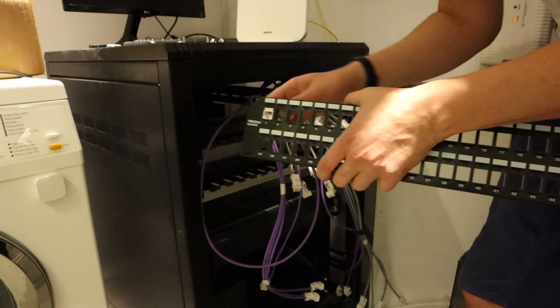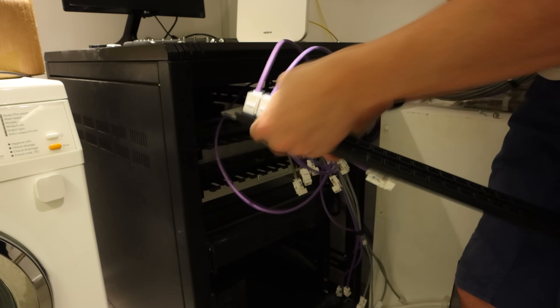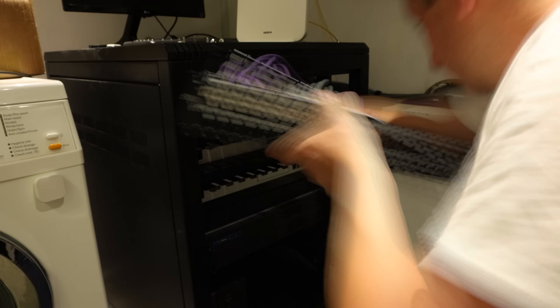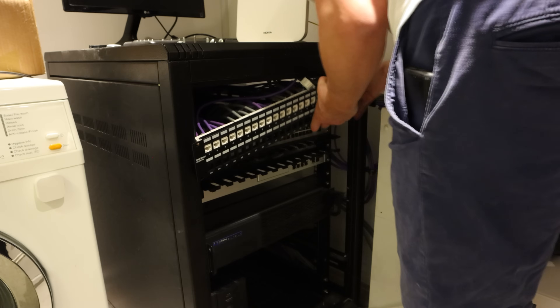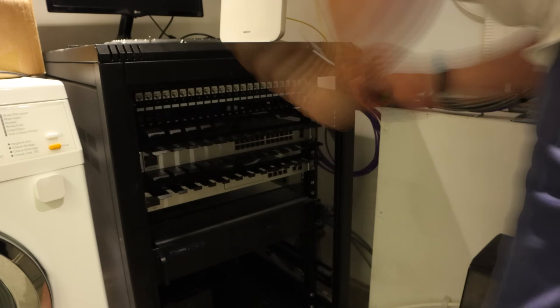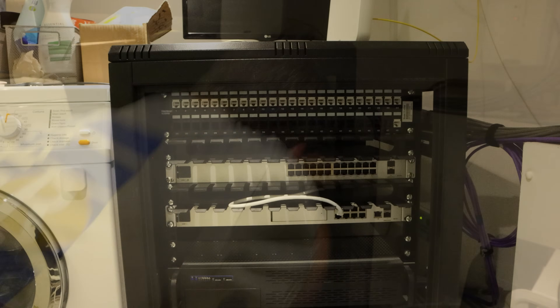You can now see how easy it is to click these keystone jacks into the panel and you can pull them out and move them around whenever you need to. Even with all my cables connected, this panel has plenty of spare holes for any future cables that I might want to run. Finally I screwed it into place into the rack — and damn did it look fly!